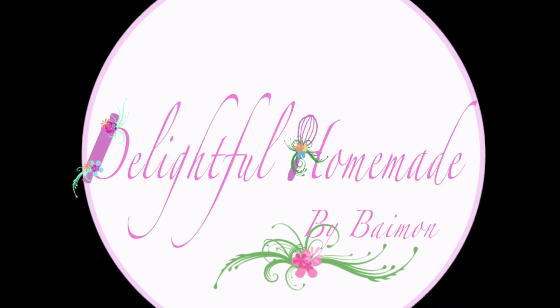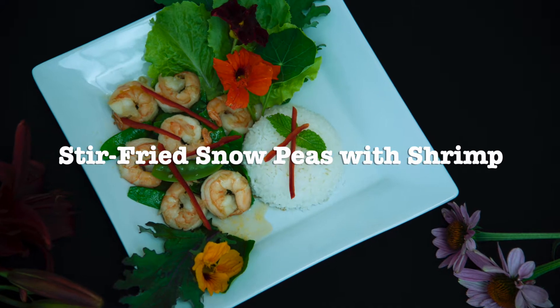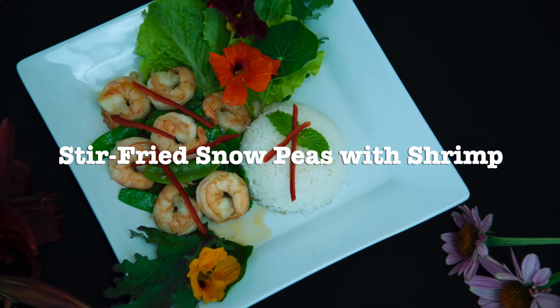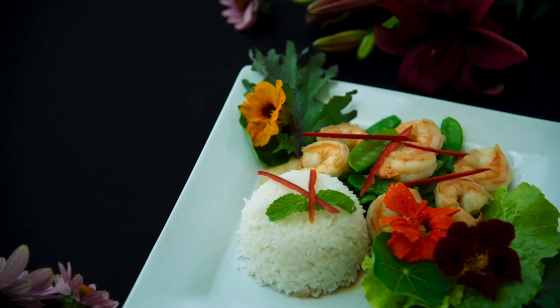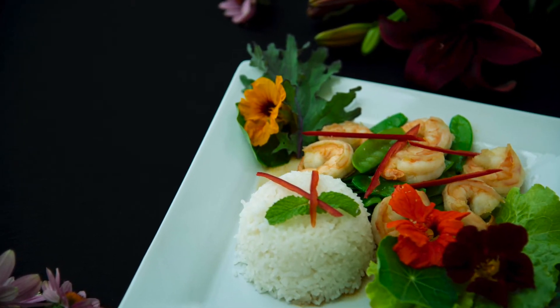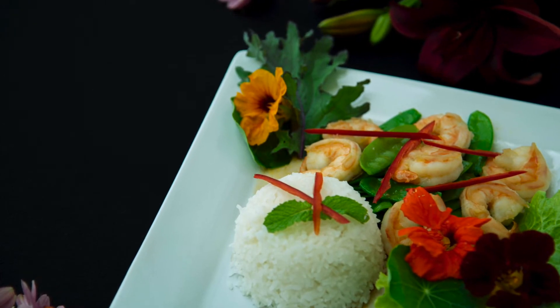Swaddi kha! Welcome to Delightful Homemade Channels. Today we are going to make stir-fried snow peas with shrimp. This is another great way to boost your vegetable intake — they provide many nutrients including fiber and vitamins. Let's get started.